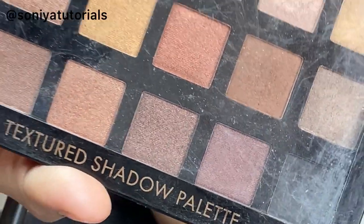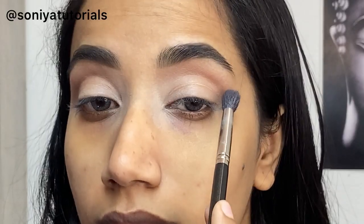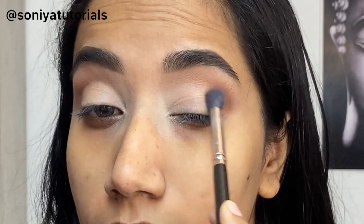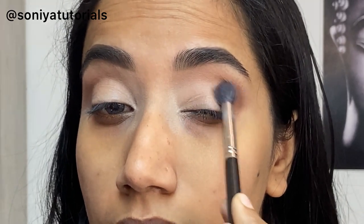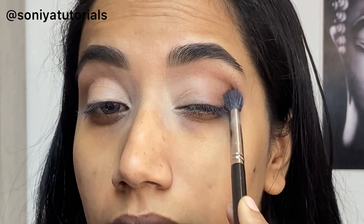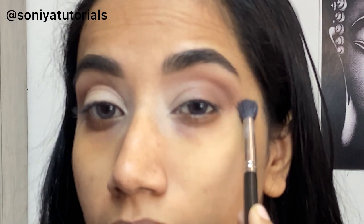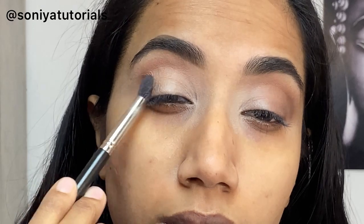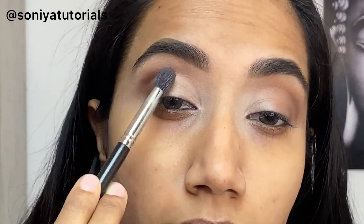Now I am starting with the eye makeup. Here I have used a Swiss Beauty eyeshadow palette. I started with the dark brown shade, using a blender brush. I have used the eyeshadow in the end corner — this is totally up to you for your bridal look. I am going to give my eyes a little smoky effect, and my lips will be nude. If you want to do a bold lip, then you should do your eye makeup a little more pastel in shade.